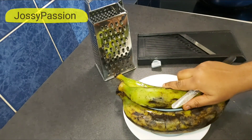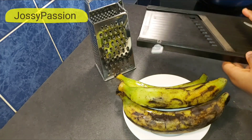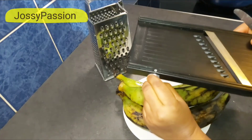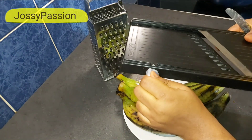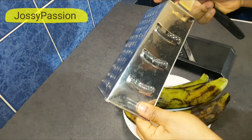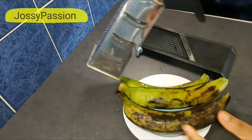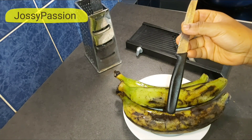Today we'll be doing plantain chips. I'll be using this food slicer — it has a lot of settings and you can use it to slice potato chips too. I'll be setting it first before I use it to slice my plantain. You can also use this other type if that's what you have, or if you don't have either of these two machines, you can use your kitchen knife.